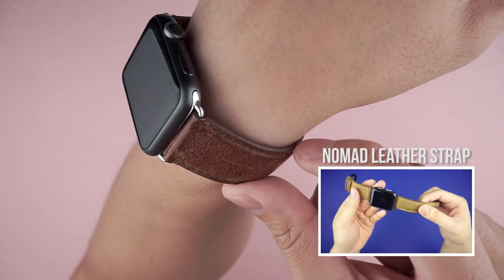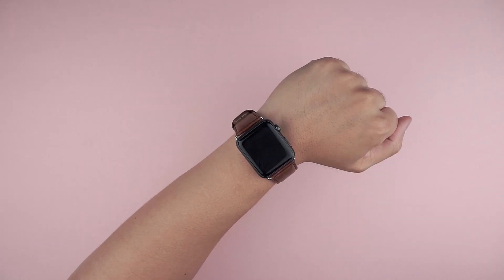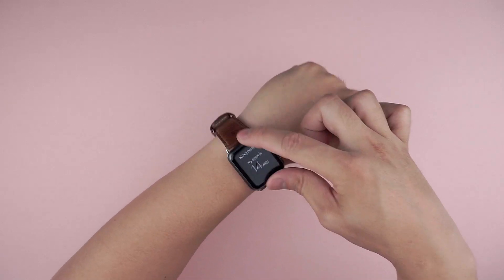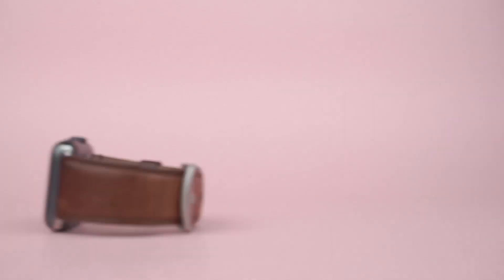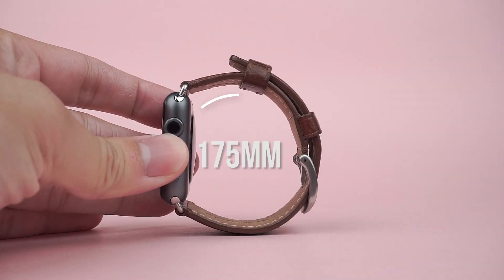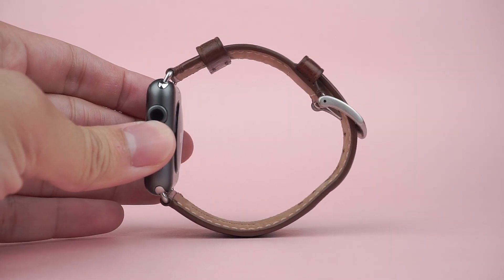When on, it's lightweight and comfortable thanks to the sealed and soft edges, and there's proper spacing between the holes to have a snug fit on your wrist without it sliding around. In terms of what wrist this can accommodate, it'll go as small as 175mm to as big as 215mm in circumference.